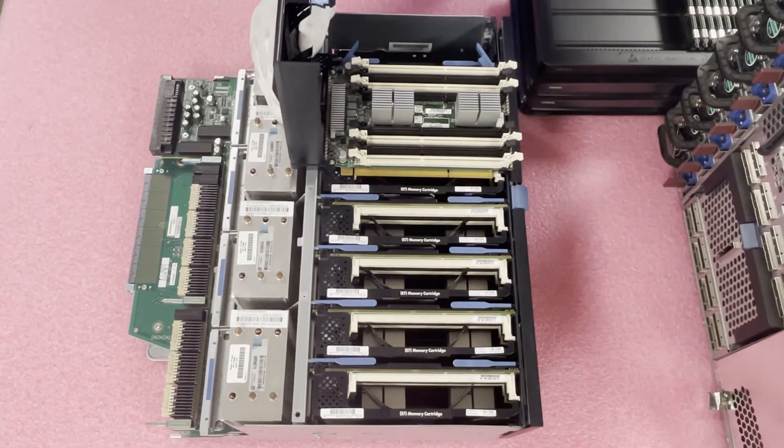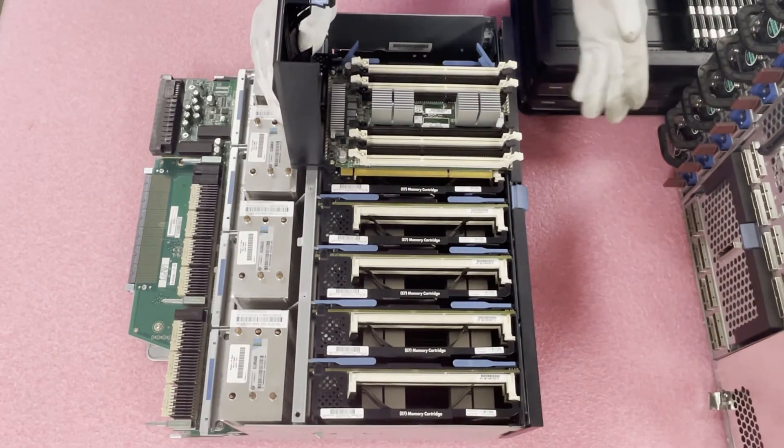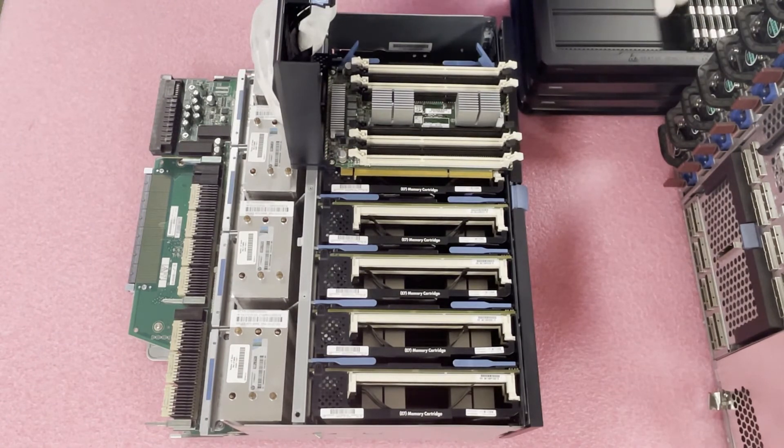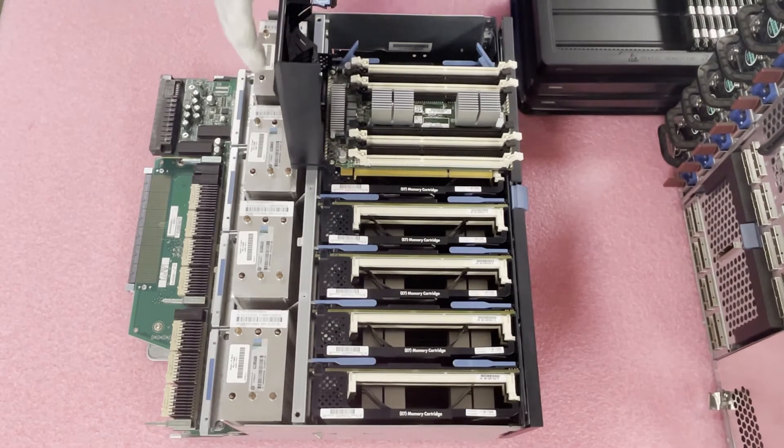But honestly, if you're using a beast like the DL980 G7, you really want to max it out and go for four terabytes. Whatever application you're running on this machine is surely very intense, and you'll want to get the most out of it. So let's go ahead and start loading it up.